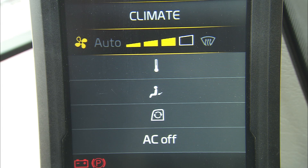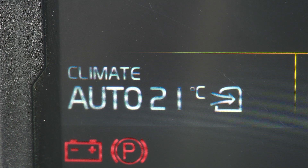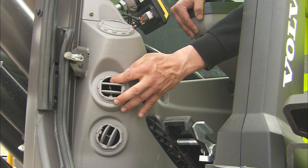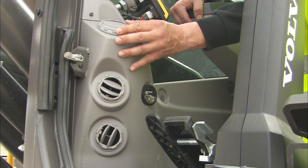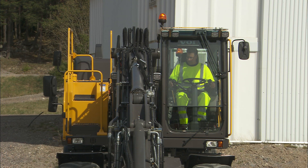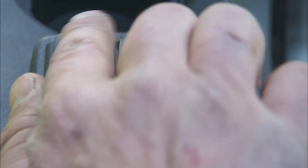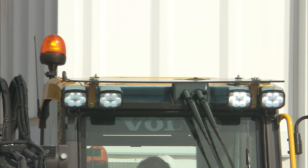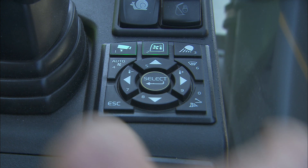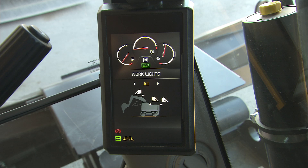The automatic climate control can be adjusted manually or by selecting the automatic function. Fourteen air outlets can be adjusted 360 degrees, allowing just the right air stream. Turn on the lights and the rotating beacon if required, and make sure that all lights are working. If you hold the button, you can preset your preferred lights for future control. The indicator light on the display will show which lights are active and which are not.